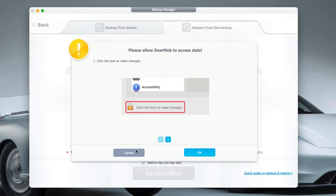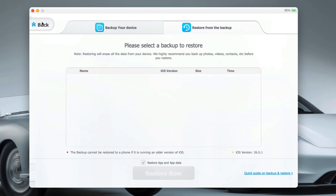What I love is that you can do selective backups too. So if you just want to back up your photos, your messages or your contacts, you can — you don't have to do the whole thing every time.